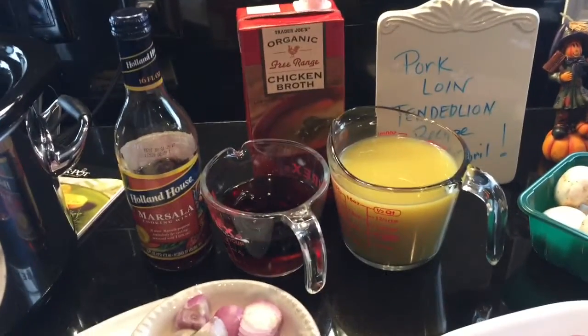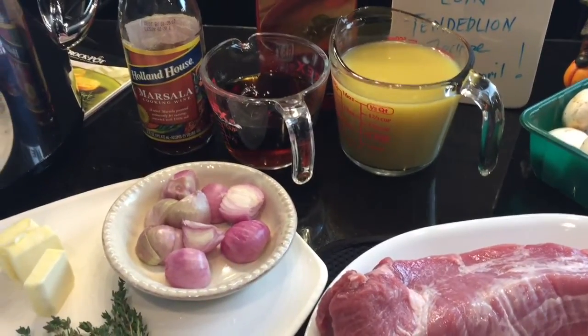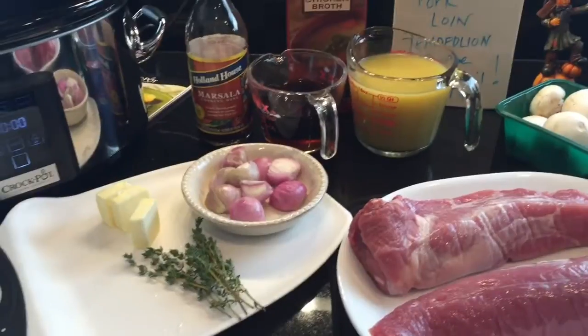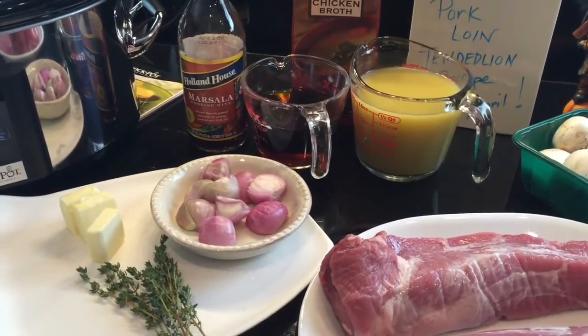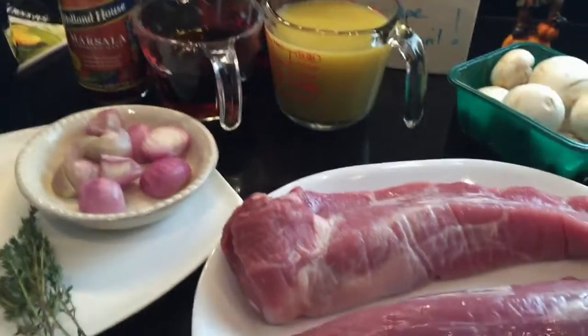Hey guys, I was on YouTube watching Cooking with April, which I just love. She did this pork tenderloin recipe, so I got that pork tenderloin recipe by April and here's what we have.